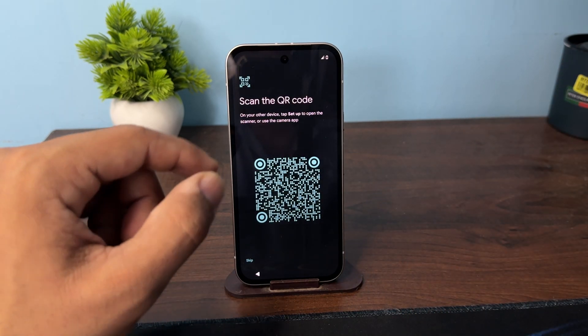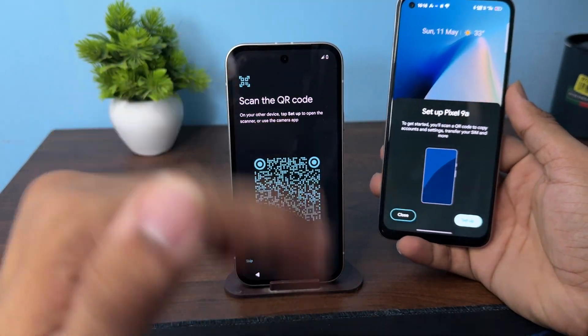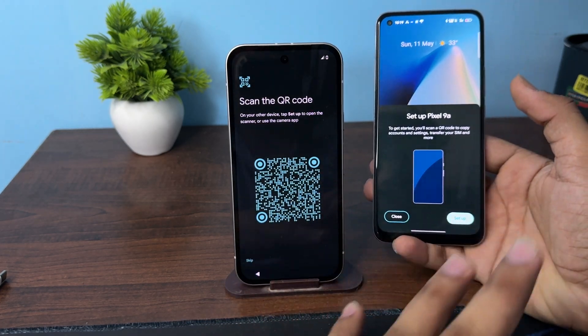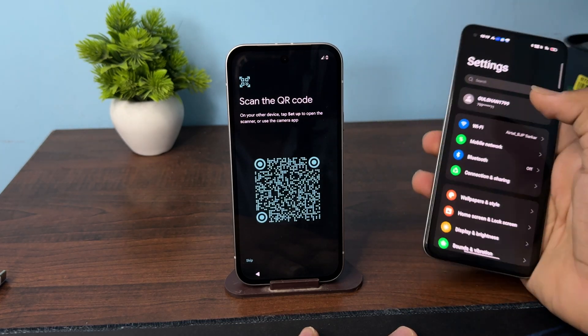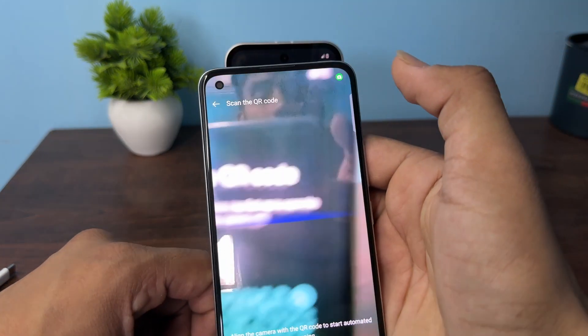After that it will ask you to scan the code. In a nearby device you will also see a pop-up appear automatically. If you don't see a pop-up, you can simply go to Settings, then tap on your account, and then tap on the scanner.